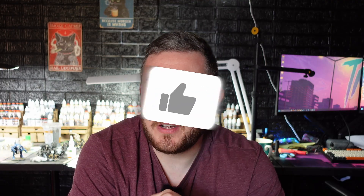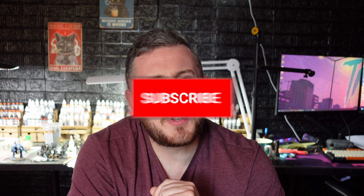If you hit the like button on this video, maybe even the subscribe button, I'll let you take a look at the finished models. How's that sound?